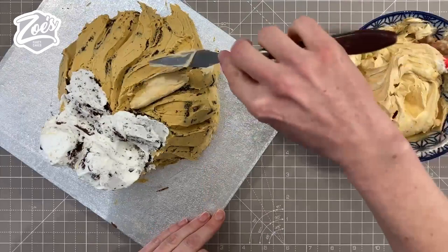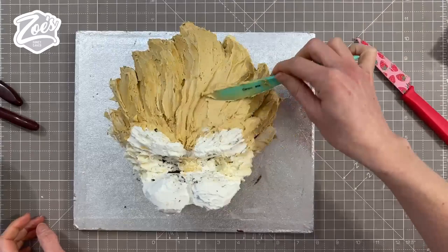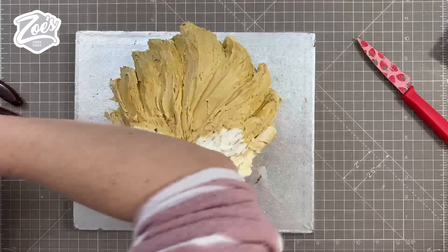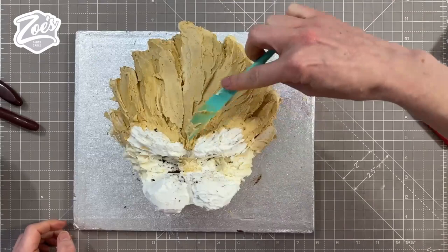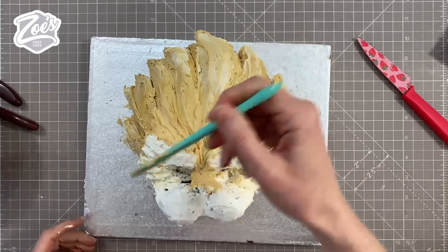I've mixed some more buttercream, this time going slightly paler in color, and I'm going to go over with a second layer using the palette knife. My hope was that as I went along I'd get a little bit more used to using the palette knife. I even tried using one of my little plastic cake decorating knives as well. Anywhere that I want the buttercream to be slightly lighter in color, I've just added a bit more of the normal uncolored buttercream — so the tops of each hair section I want to lighten a little bit.